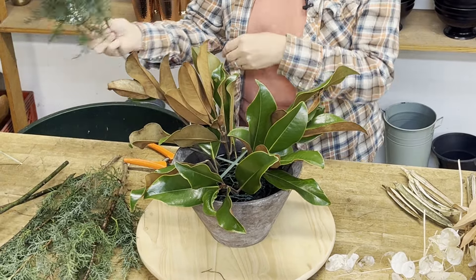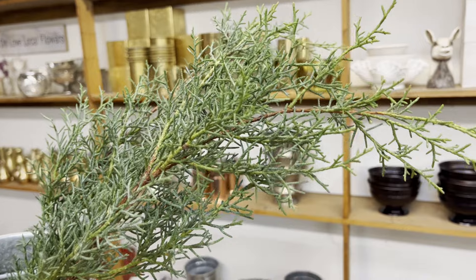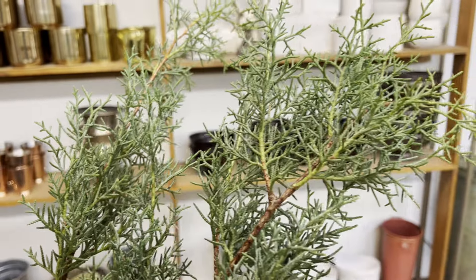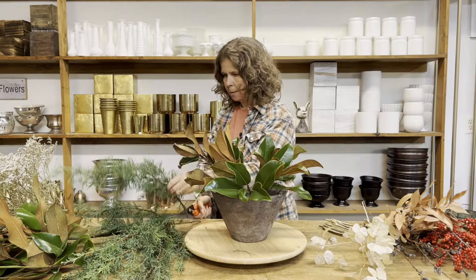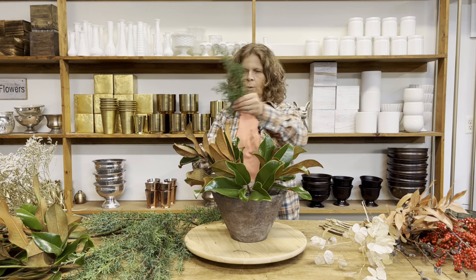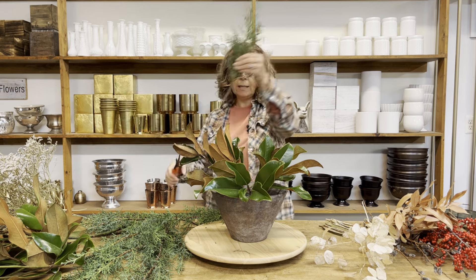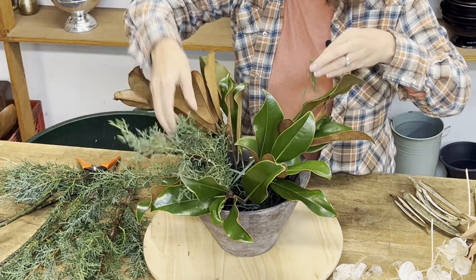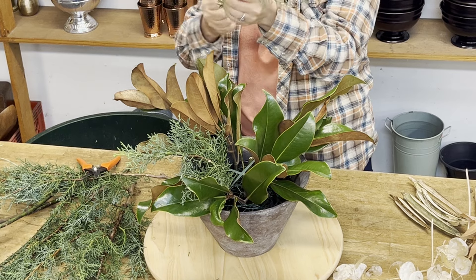The next green I'm going to use is an evergreen called Blue Ice Cedar. This is the best smelling, the most fragrant evergreen that we use. These are really long stems and they're really branchy, so I'm going to cut these into a few different stems. Even for one long stem, I can probably get two cuts off of it. Make sure that my stems are nice and clean before I put them in — I can do this with my hands or with my clippers.